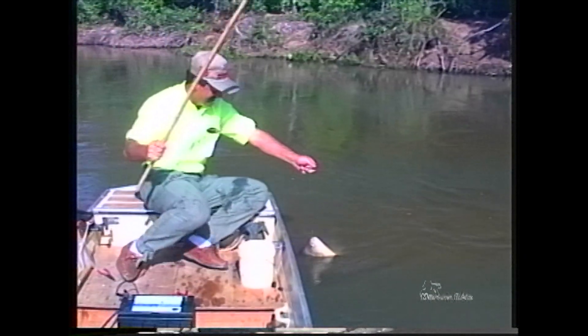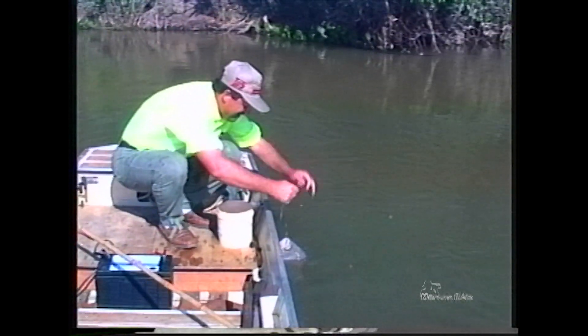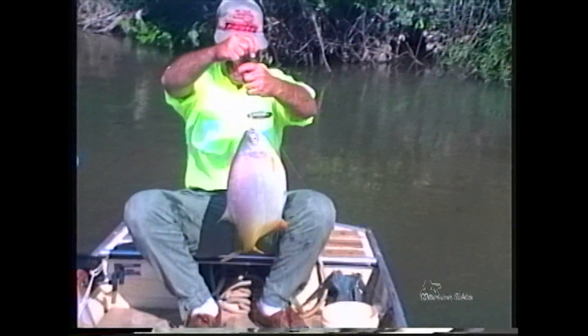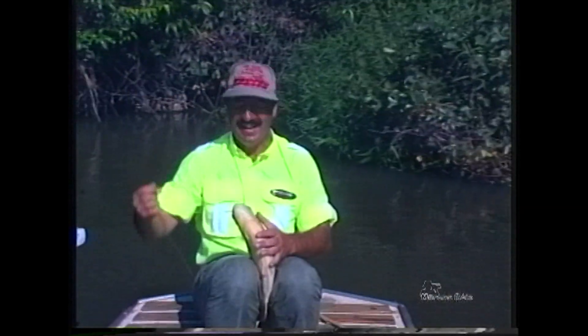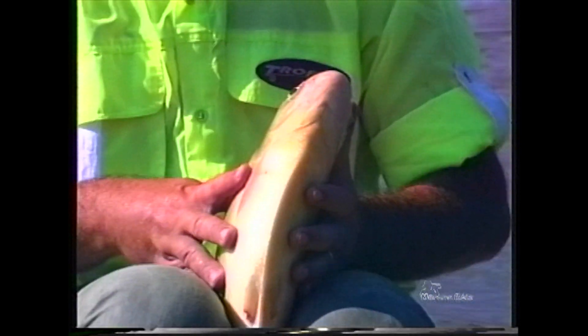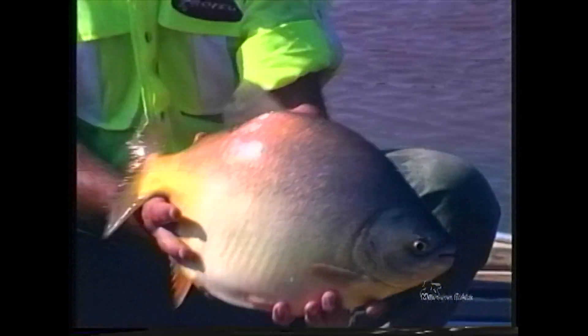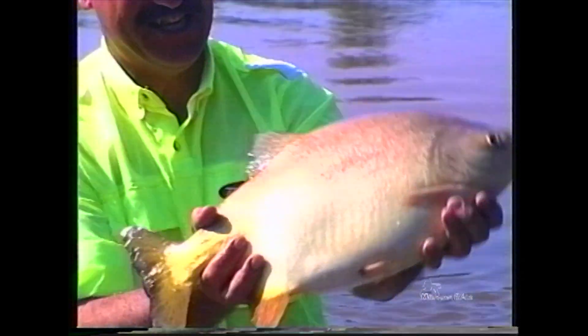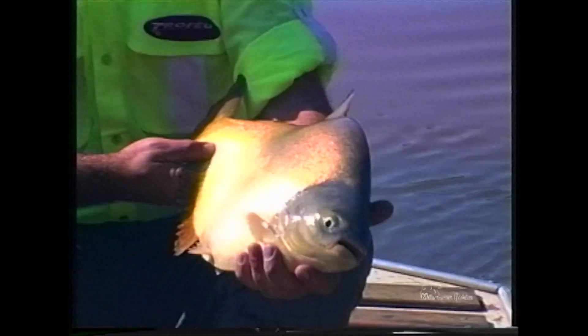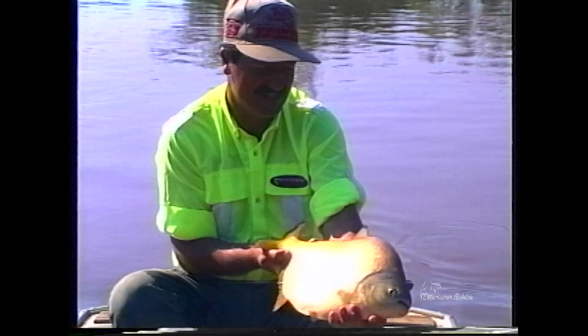Acertei bichão! Eita, gamelão! Deixa eu segurar um pouquinho ele aqui. Tem o motor elétrico aqui do meu lado, eu controlo o barco como eu quiser. Olha, bichão! Esse aqui é um peixe bonito, gente, olha só. E valente, hein! Vocês viram o que faz com a varinha, gente? Que uma em bodoca, que coisa fantástica! Olha a cor desse peixe, que maravilha.